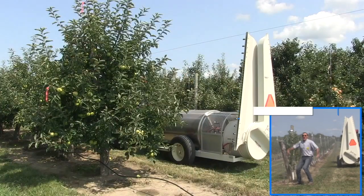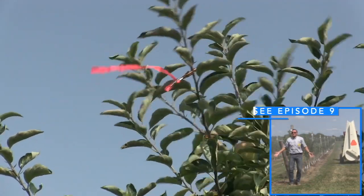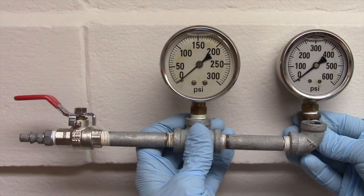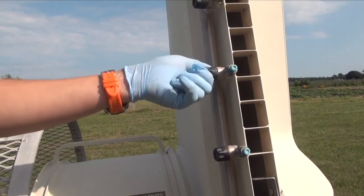We've already established travel speed and air settings to penetrate the canopy, so let's leave whatever nozzles are already on the sprayer — the ones the grower typically uses. Just double-check that the pressure is accurate and that the flip-over nozzle bodies, or valves, are in the open position.